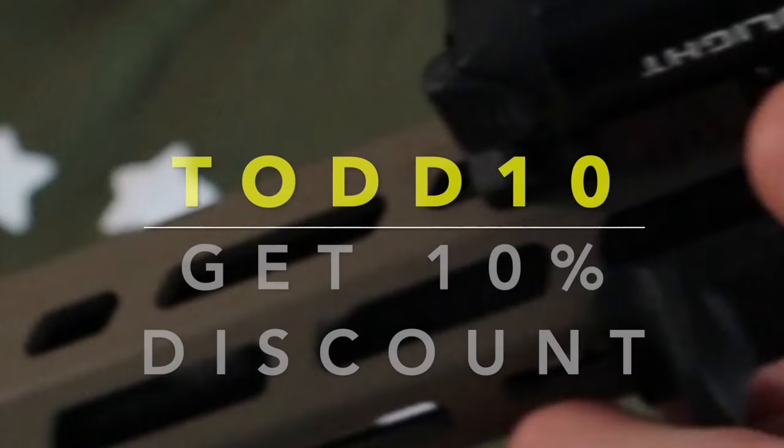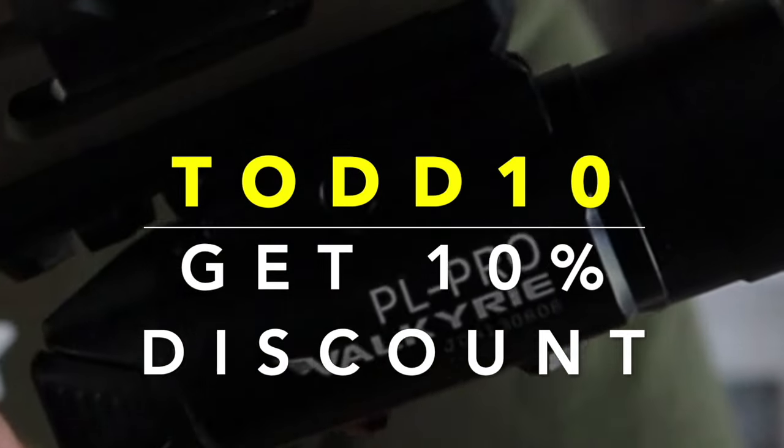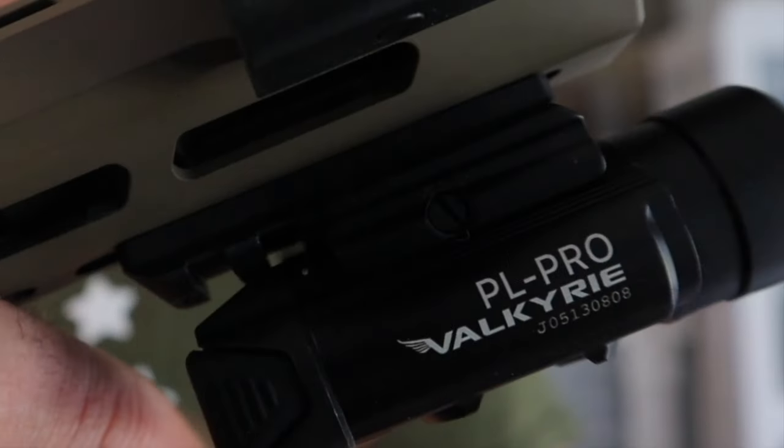If you guys use my coupon code TODD10 — that's T-O-D-D-1-0 — you'll get a 10% discount on your Olight products.